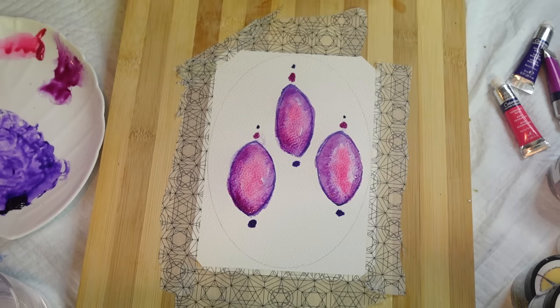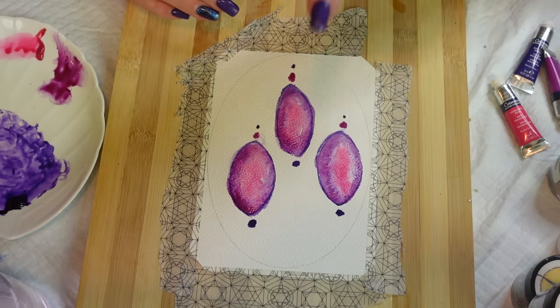We're going to let that dry and then we're going to come back in and do some doodles. We're going to add some glue and our glitters. I'll cheat and take my blow dryer - I'll be right back, guys.